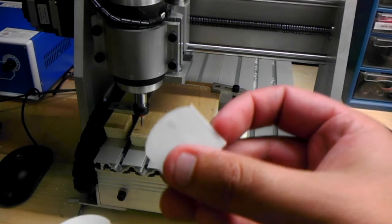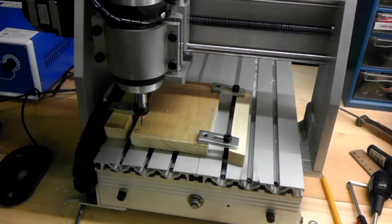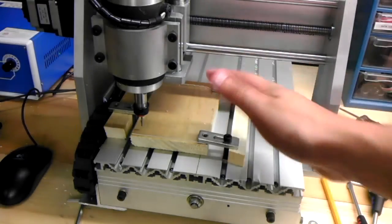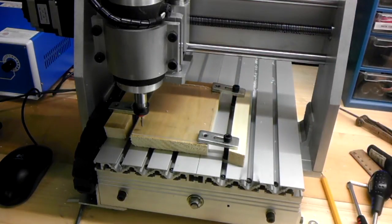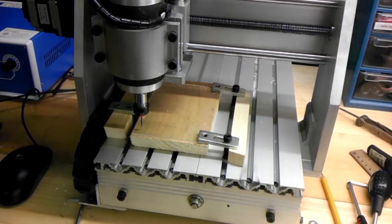So what I'm going to do to try and combat that is clamp it down — the plastic down to a piece of wood underneath — so there won't be any vibration, and this whole piece should cut out evenly. Should — I haven't tried this yet, so you're going to find out what happens the same time I do.